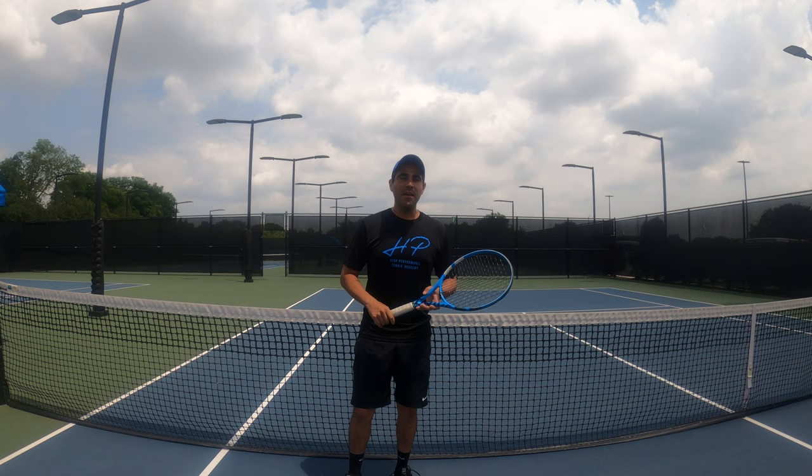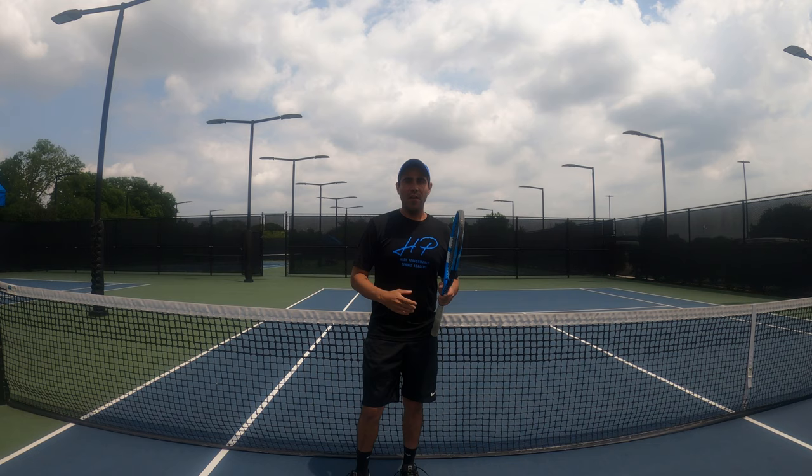Hey everybody, here's part one of our series on stroke production. Today's topic is going to be the forehand. We will be going over basic mechanics and techniques for starting out. Stay with us, hope it helps you out.